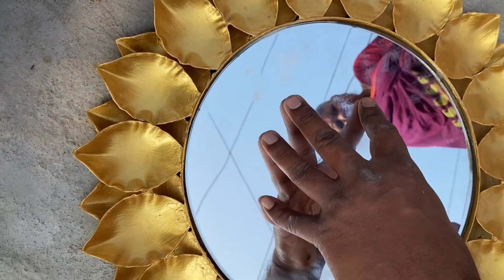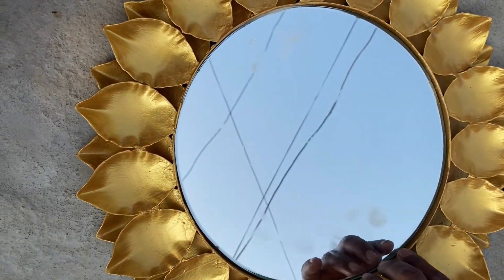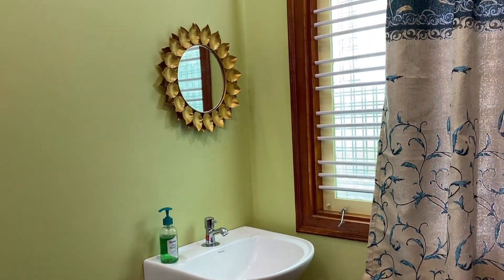Now stick the mirror on the glass pieces as shown and let it dry completely for a day. And it's done.